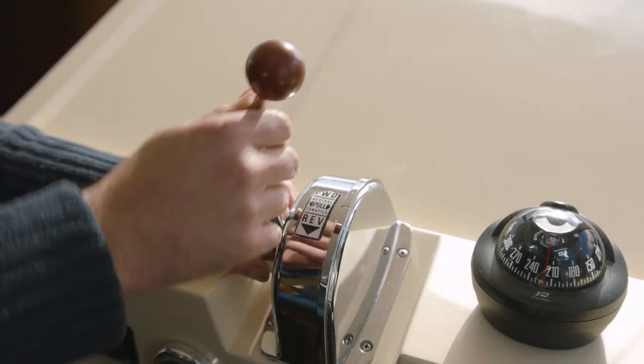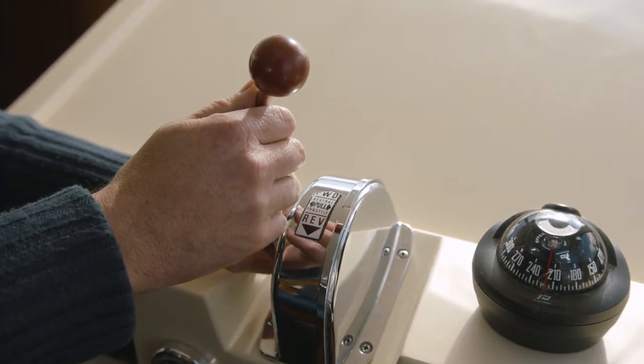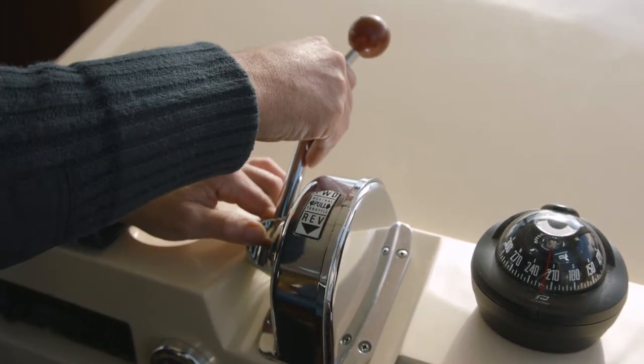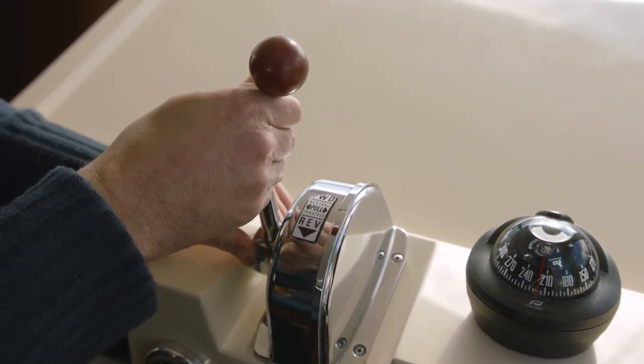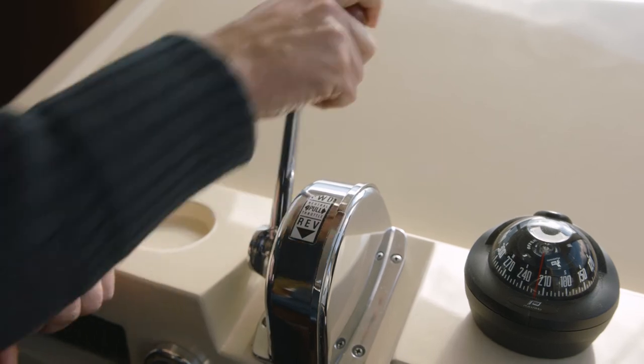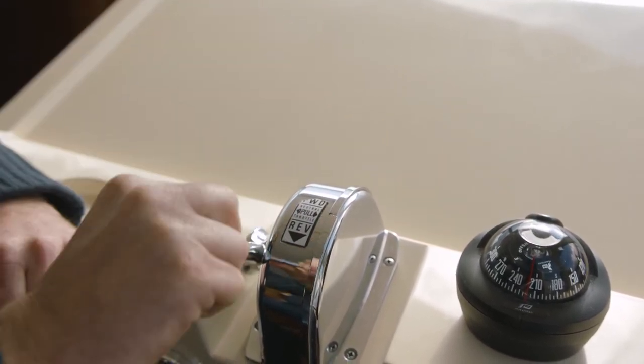On the Wexford class, we have the Morse controller. To neutralize the gear, you pull it here, pull it forwards and back — it neutralizes the engine. To engage your gear, you press it forward. To go reverse, you simply go back.